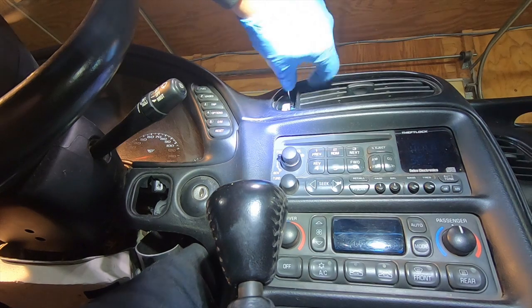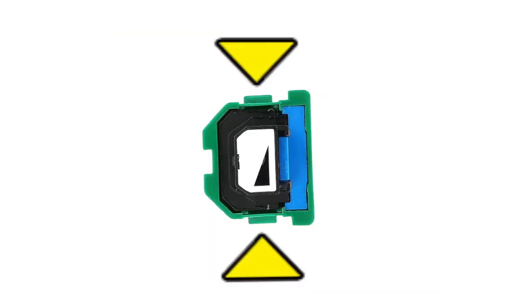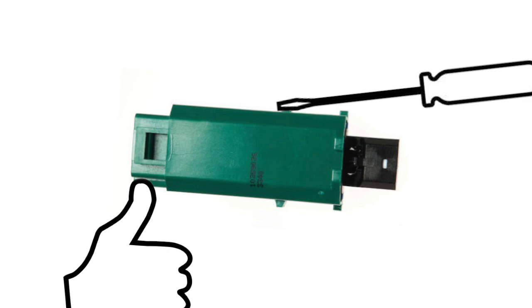Getting this hazard switch out was no easy task. There are two little tabs on each side of the switch that had to be pushed in to break it loose. I worked on this for a while and almost gave up. I finally figured out that if I took my thumb and pushed up on the back side and then put a small screwdriver on the top and pushed down, it finally popped loose and basically fell out. I almost took out the radio just to see that bottom tab.